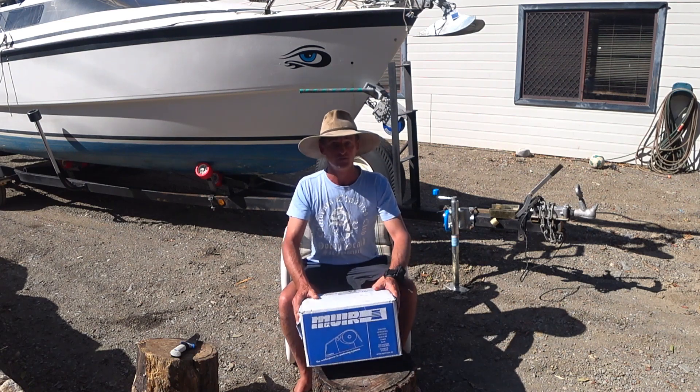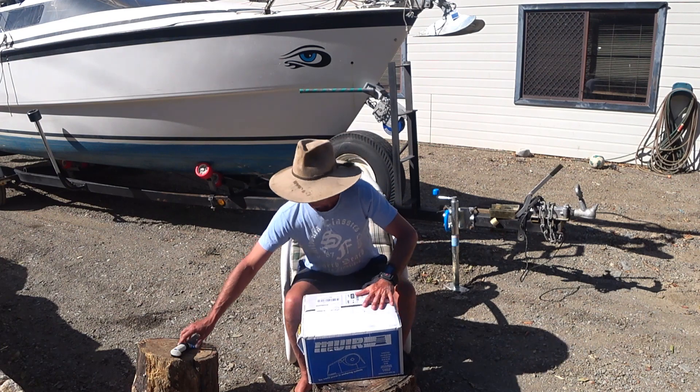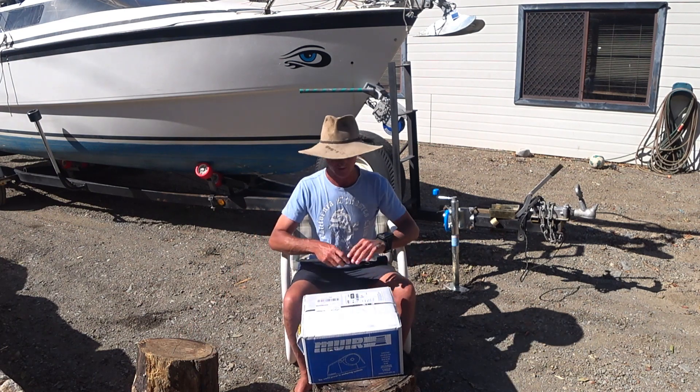I'm going to open this up. Still married, so it's all good. I've not opened this yet, so it's pretty exciting.